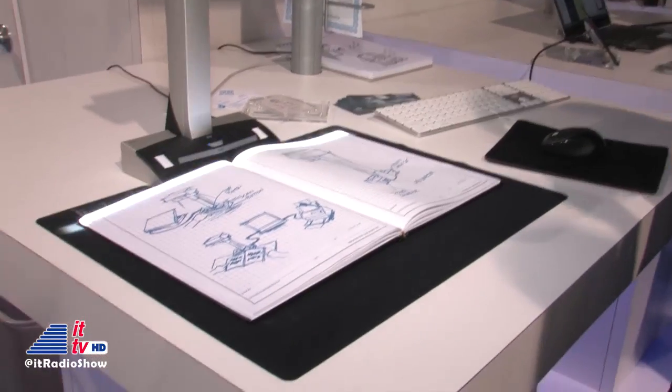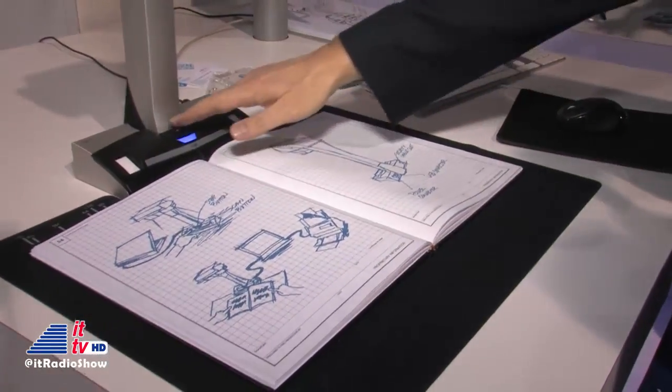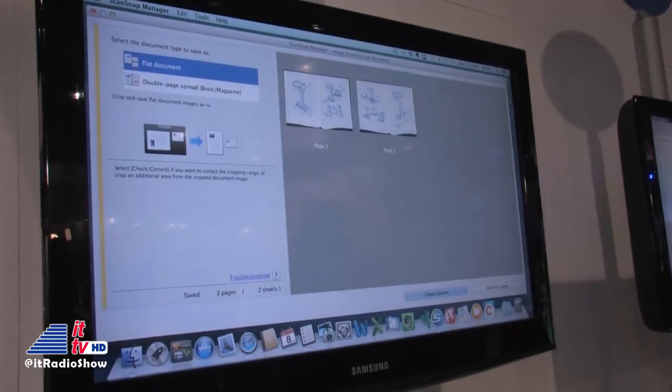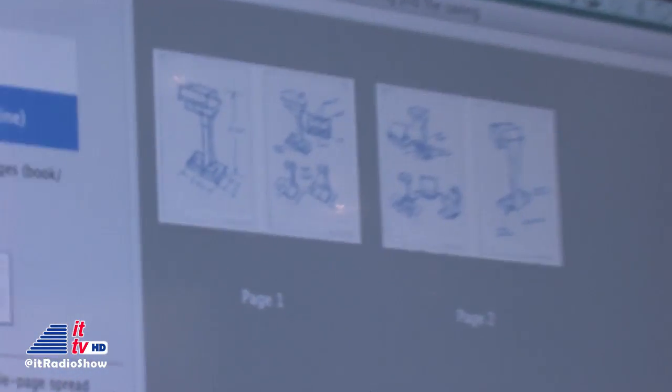It'll scan content, so I just go ahead and scan my bound material very easily. Once I've completed that, I go ahead and complete the transaction right from the scanner. All the raw image is being displayed up here. You can see there's some curvature inside — I can immediately just flatten that out. Just like that, it's done.